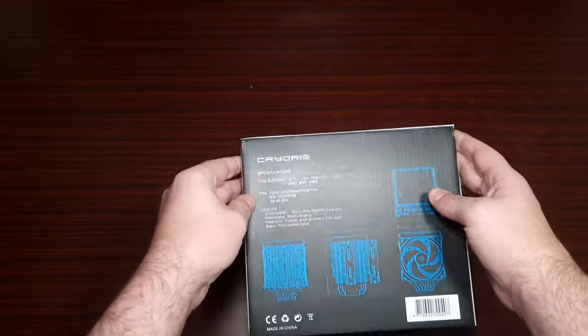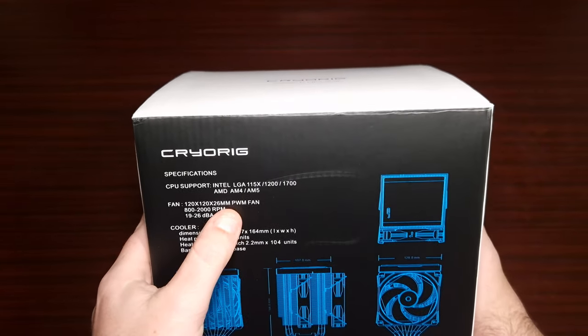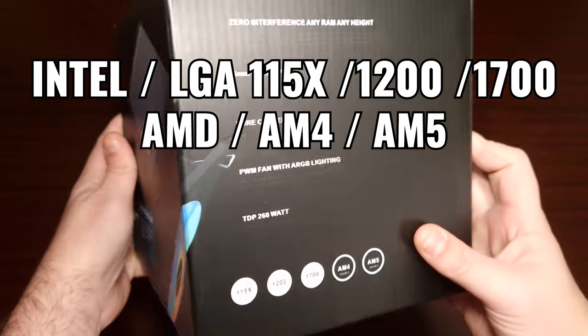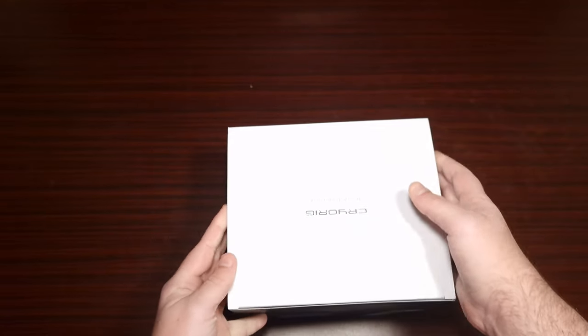So first of all we'll have a look at the outside box — it tells you all the specifications that you need, and of course you get a little glimpse of the cooler. It tells you how many heat pipes, and then what we do is open it up.